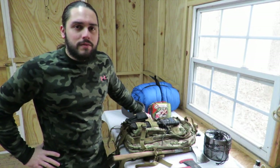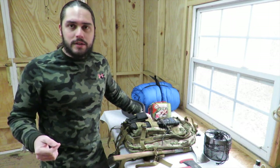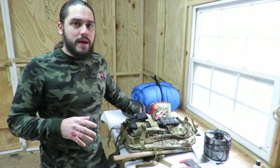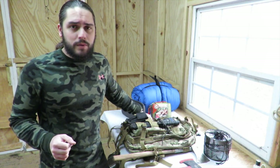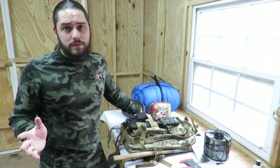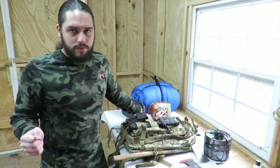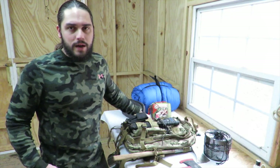Hey guys, welcome back to Get Out Alive Survival. My name is Chris. I've been promising to do the second half of that bug out bag video I posted a week or two ago. The bag still has a couple things I'd like to add, but we're still going to go over the internals of it. I'll probably do a revised video once the bag is completely loaded out showing the final product.